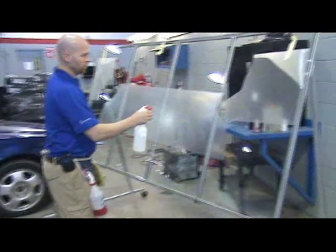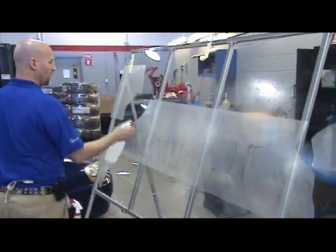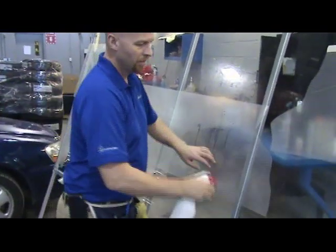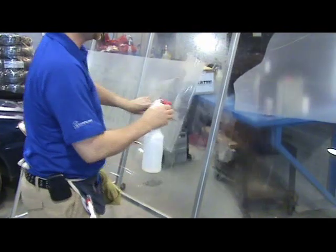Over here on the glass, the first thing we want to do is kill the static electricity. Because like with most films, there's lots of static electricity, and when we peel the backing off, we don't want to draw dust into our working area.